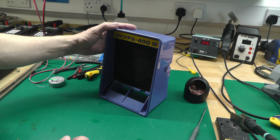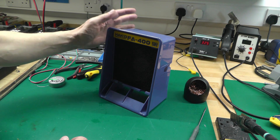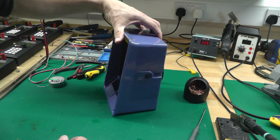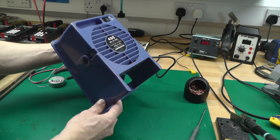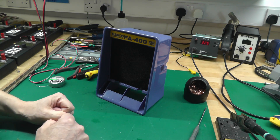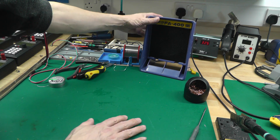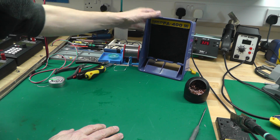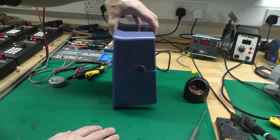Hi everyone, welcome back to the workshop. This is a short video on a modification I've made to my Hakko FA400 smoke absorber that makes it work a lot better. A lot of you are probably using these units, and they're actually not that great unless the unit is right up close to the work at hand. Put it at any distance, like at the end of my ESD mat, and it doesn't pull much smoke through at all.